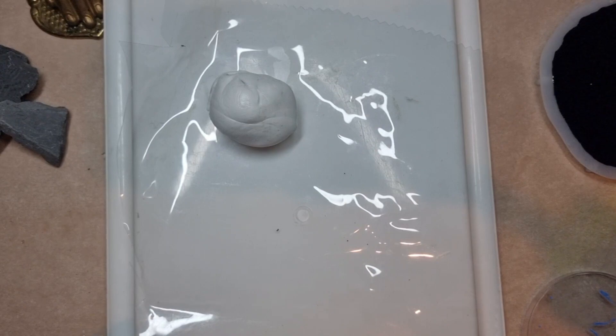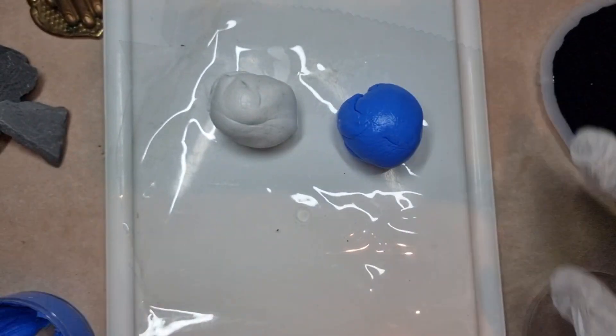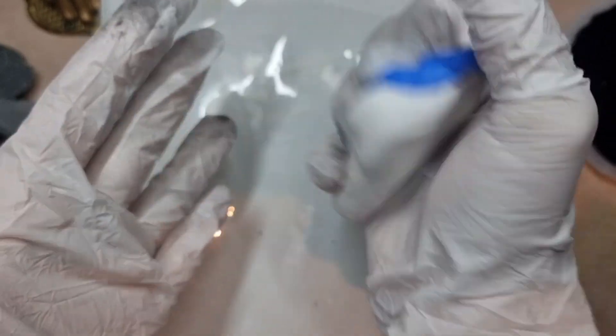Recently I've been into making these molds for some time and I'm really loving them. After taking the two parts I will be mixing them. I needed to remove my gloves since it was sticking to them. After mixing, I get a proper blue color and that is the sign that it's been mixed.